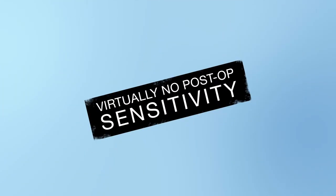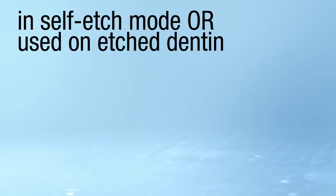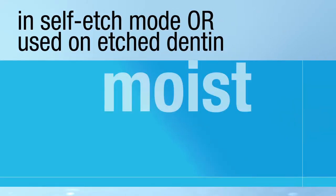And there's virtually no post-operative sensitivity, guaranteed — in self etch mode, or when used on etched dentin, moist or dry.